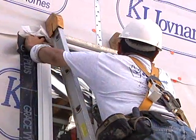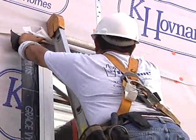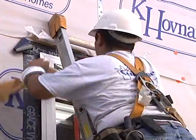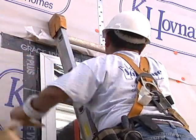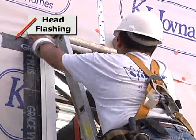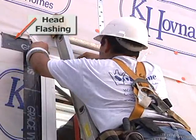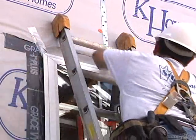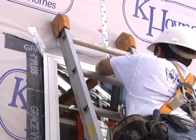The jamb flashings are covered by the head flashing. Finally, the house wrap is folded over the head flashing and taped, ensuring that all flashings are properly overlapped in a shingle fashion.